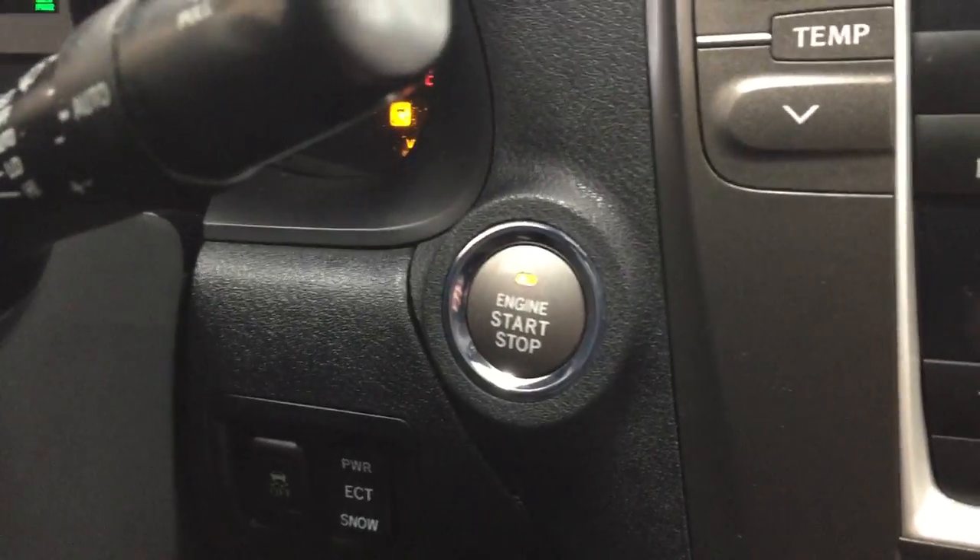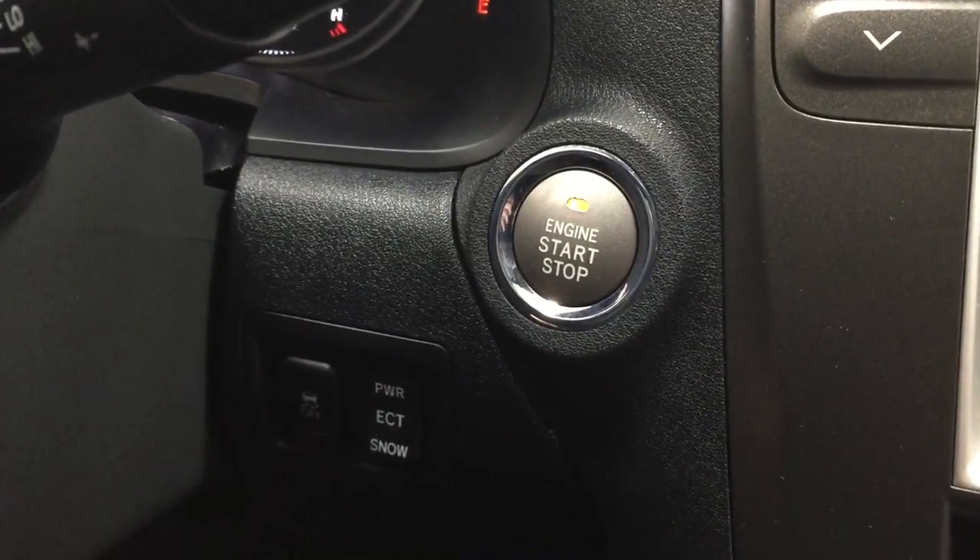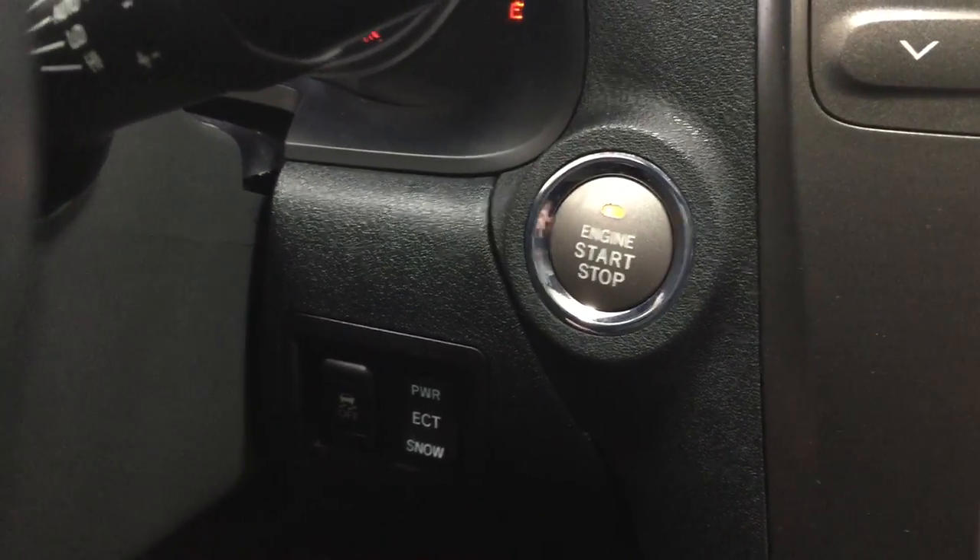One of the nice things is you do have that push button start, so all you have to do is put your foot on the brake, hit the push button, and it will start up for you automatically.